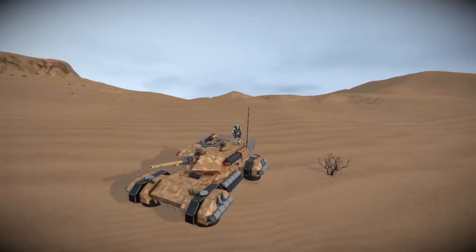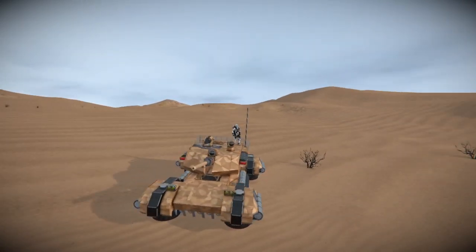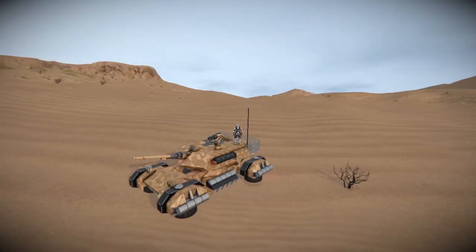This is the Wolverine Hover Tank. It is tough, it is fast, it is agile, and it is a bit of a beast. It's more of a concept in that I was trying to figure out whether I could build a hover tank and make it look good. And this is the kind of futuristic thing I've come up with.